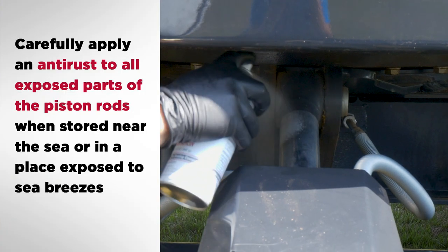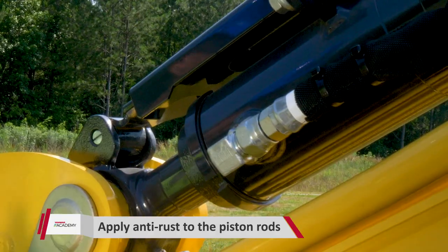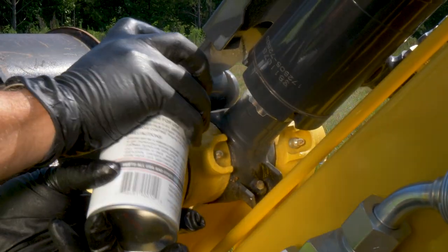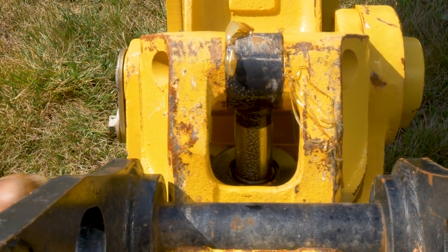When stored near the sea or in a place exposed to sea breezes, the machine easily becomes rusty. Carefully apply an anti-rust to all exposed parts of the piston rods and cover the machine with a polyethylene sheet or oil paper. Note that some anti-rust solvents damage rubber materials, so be sure to use the recommended anti-rust or its equivalent.